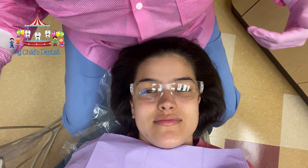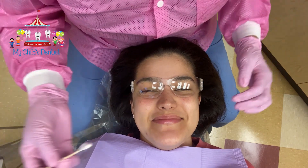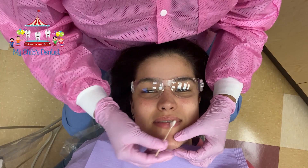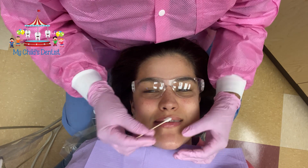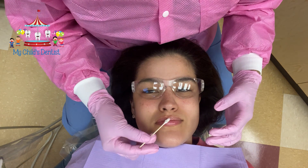So the first step when we have our patient in the chair — we're going to say hi! Hi Gabriella, we're so happy you're here. I'm going to place a little bit of Vaseline on Gabriella's lips because I am going to apply a little bit of stain on her teeth.